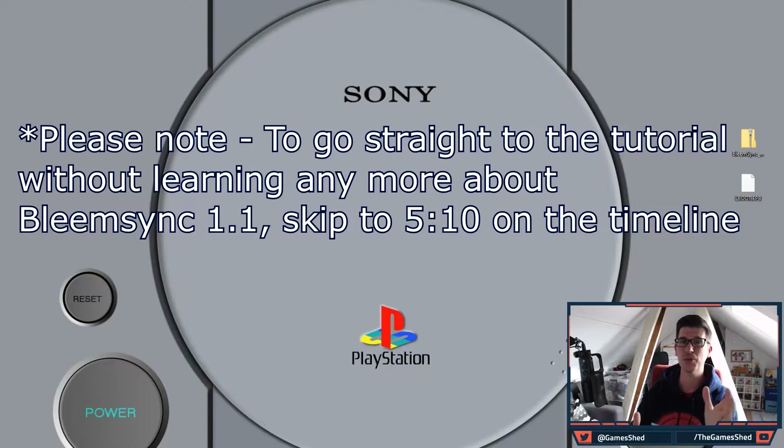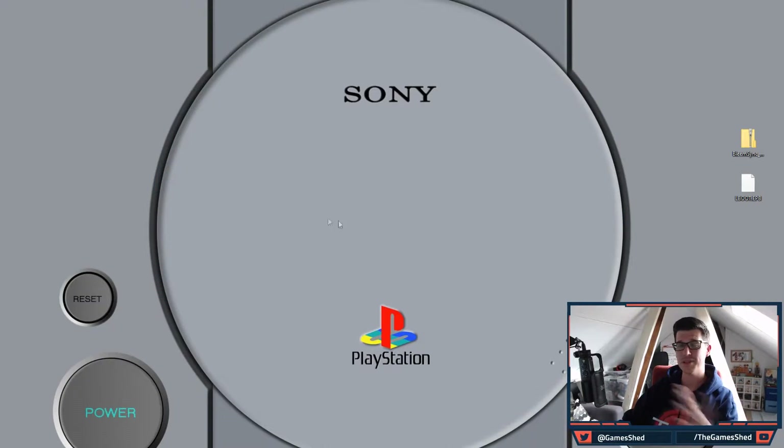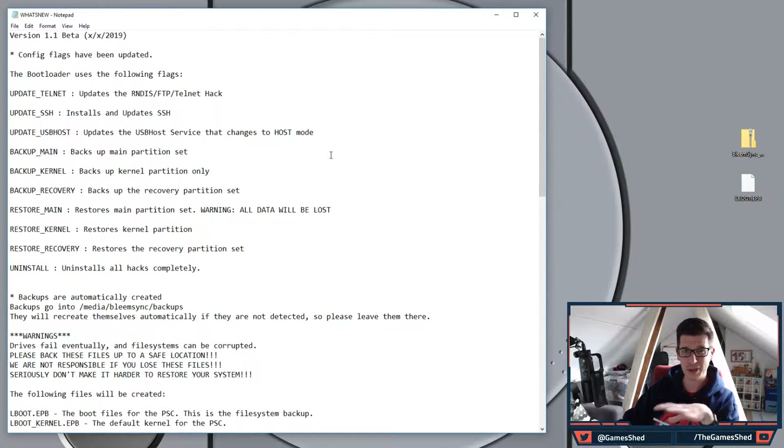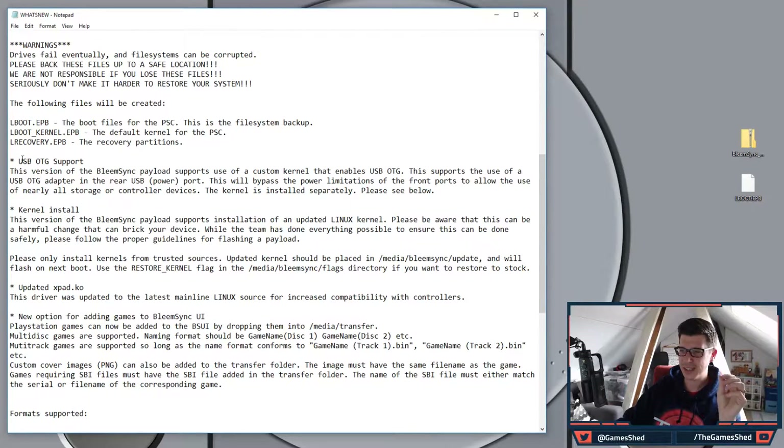BleemSync 1.1 is the brand new version that brings loads of awesome new features. The main one is USB OTG support — this means we can buy an OTG adapter that plugs into the micro USB power socket in the back of the PlayStation Classic.